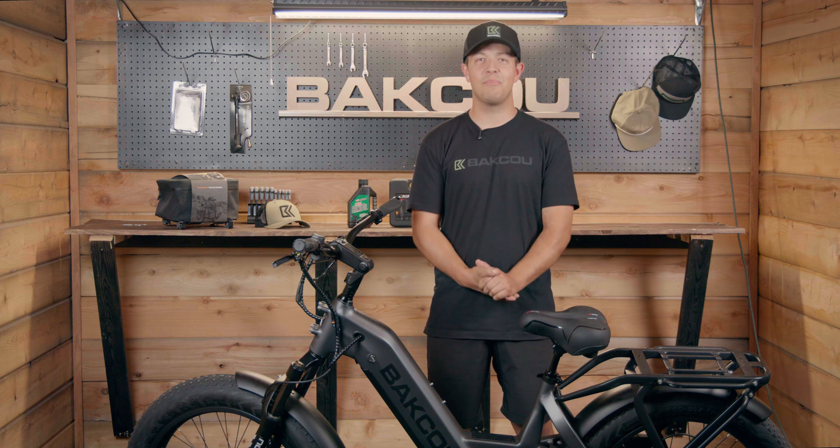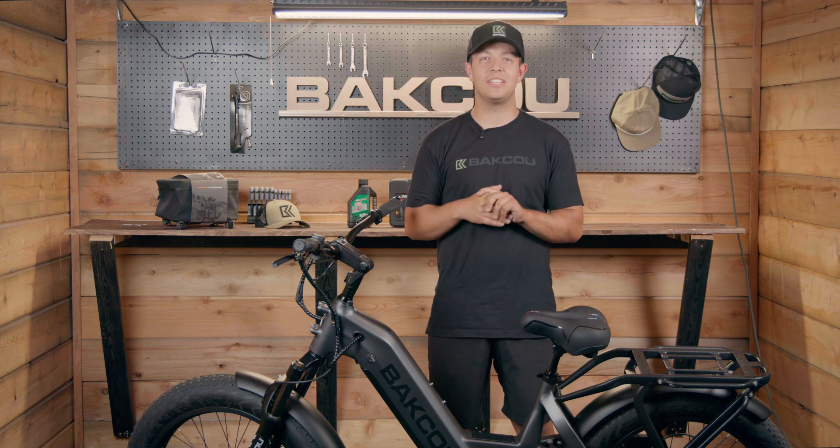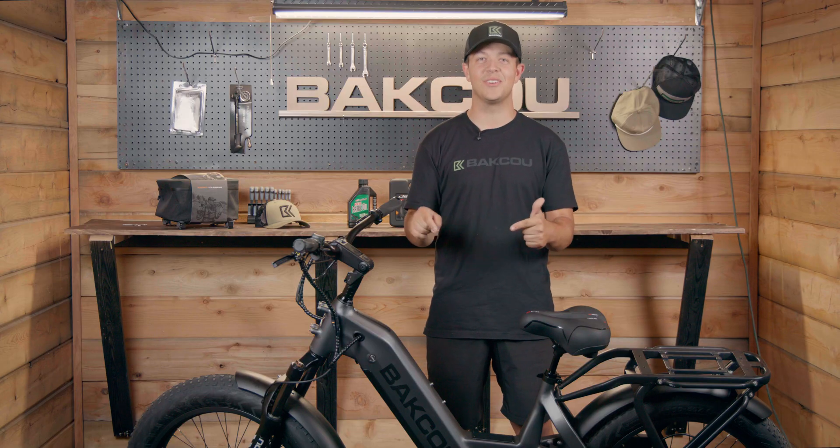How's it going everyone? Today we're doing another backhoe tutorial. Today we are going to teach you how to bleed your brakes. Let's get to it.